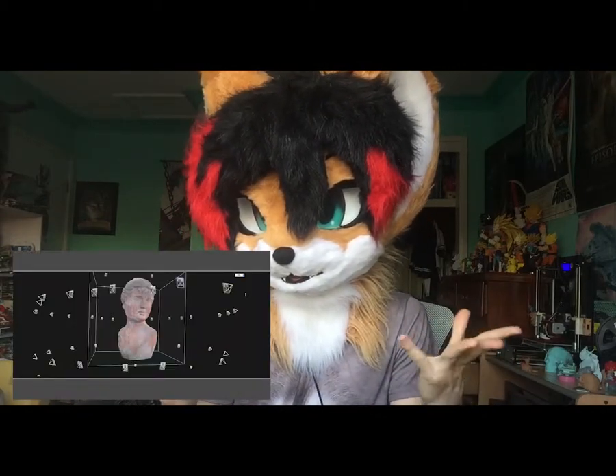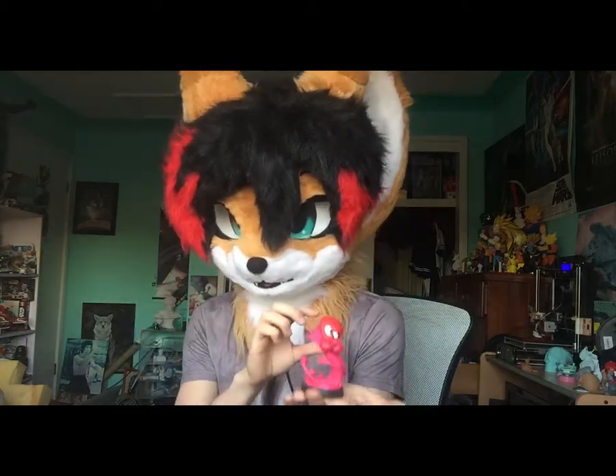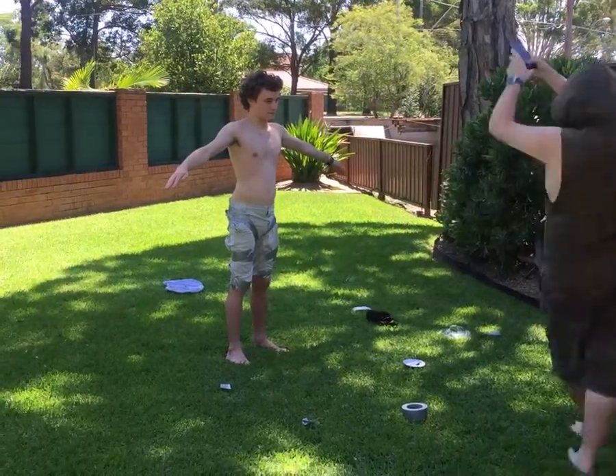The way I thought of doing it was using photogrammetry. If you don't know what photogrammetry is, it's basically photo scanning using photos. You take multiple photos of something from every angle — usually once around, then again from the top, and a third time from the bottom. That generally gets the best results.